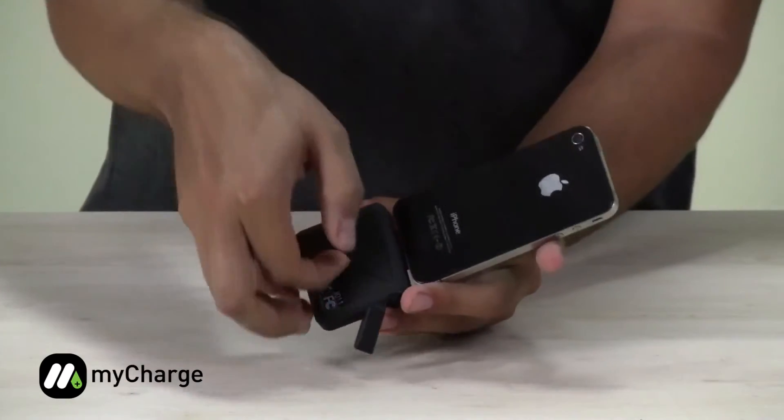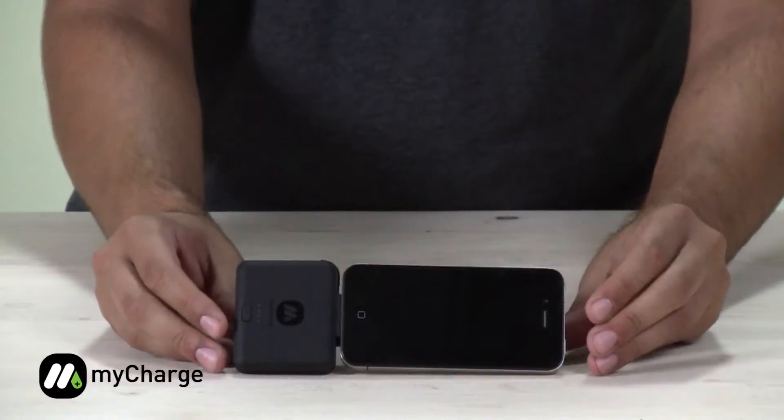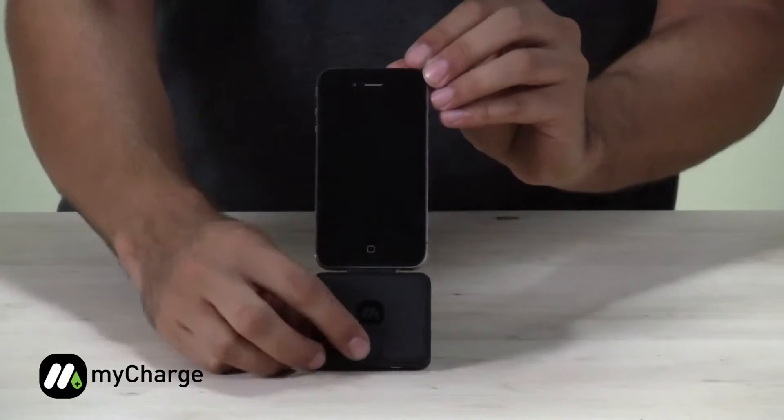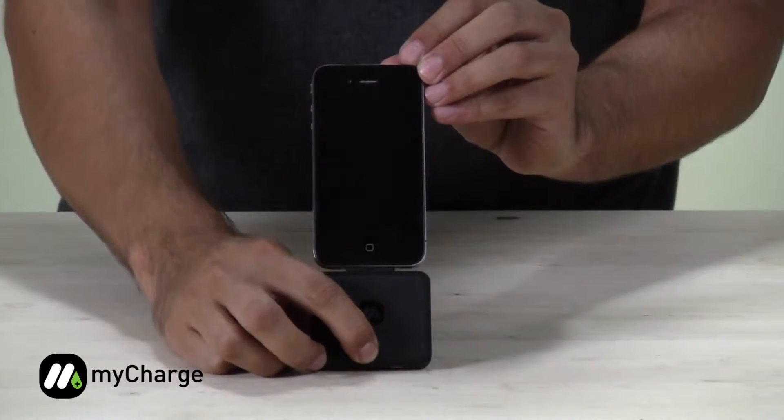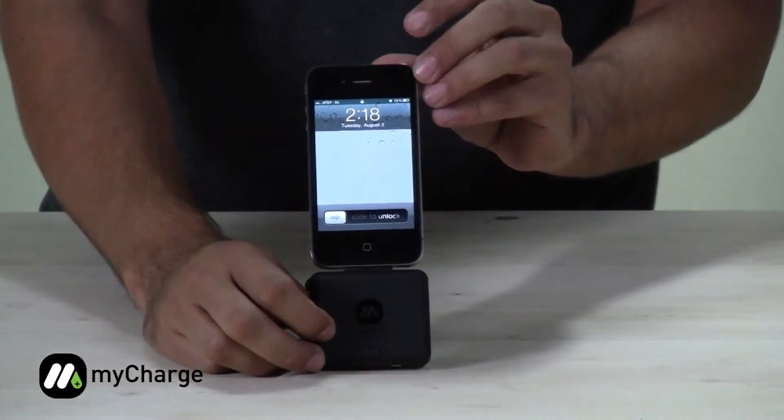It also comes with a built-in kickstand that allows for video viewing. And in order to turn it off, hold the multi-function button for 2 more seconds. And it's now no longer charging.